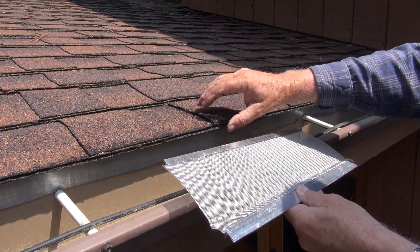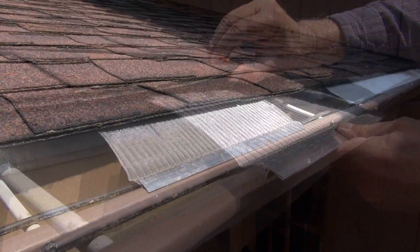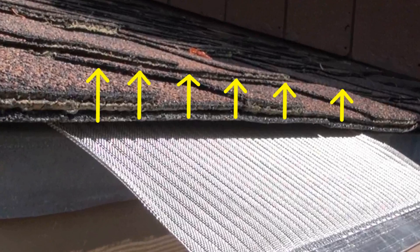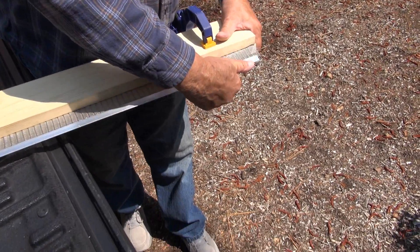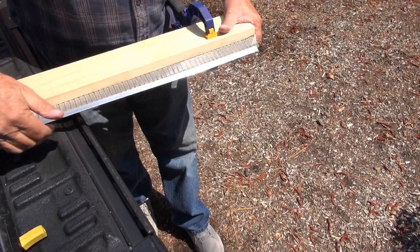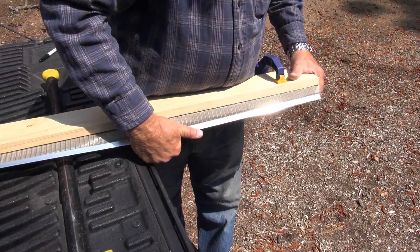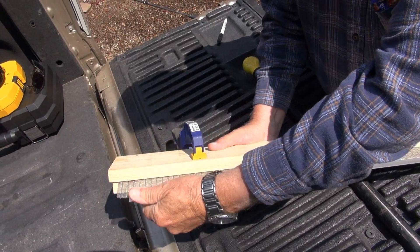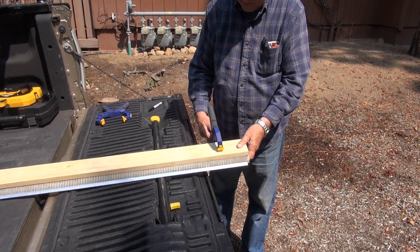When a gutter is hung lower than the edge of the roof and you slide any type of gutter guard under the shingles, sometimes those shingles can ramp up. With our specially designed stainless steel micro mesh gutter guard, you can bend the back of the mesh slightly down so the angle is at the same pitch of the roof, thus eliminating that ramping effect.